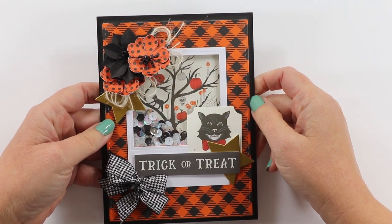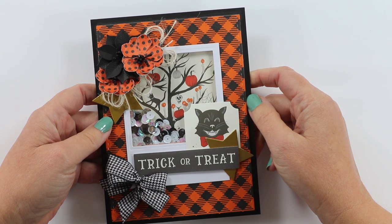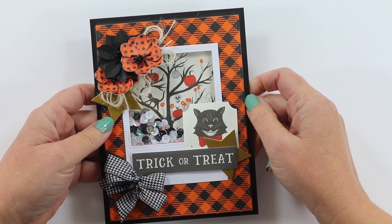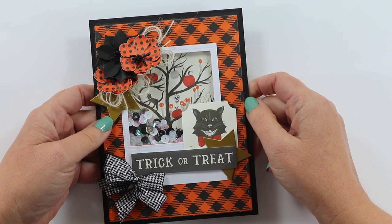Hello everyone and welcome back. This is Jenny from Polly's Paper Studio. You are watching day 13 of our 13 Days of Halloween series. If you're just joining in, there are links in the description so you can catch up on the first 12 days.